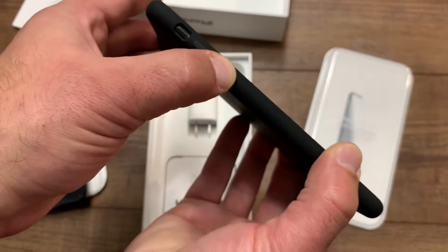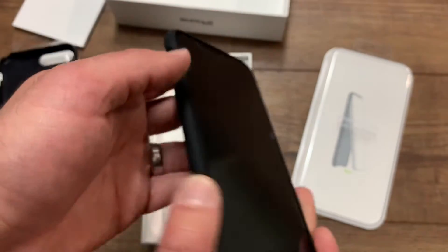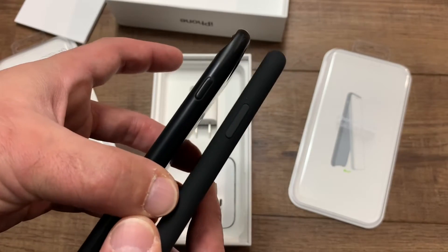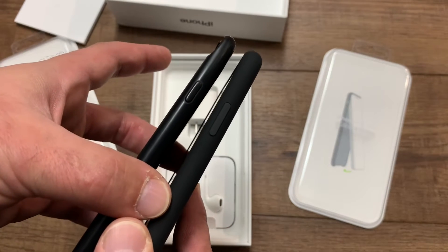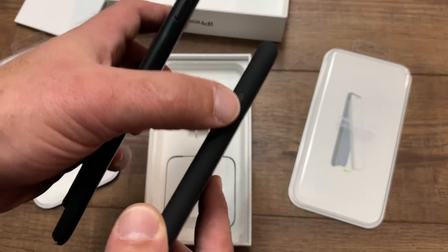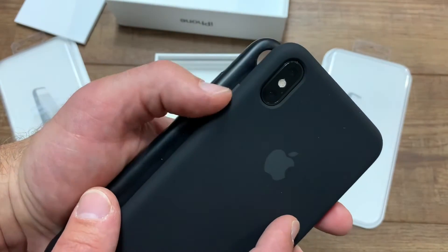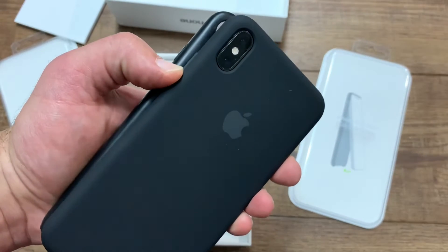The buttons feel great. The silence switch is about the same to get to. The power button got way bigger — that's a huge difference. You can definitely feel and see the difference. I wonder if they did that because a lot of people broke the smaller button, or because the protector made it harder to press. This new one is extruded out a bit more so you can feel it better and click it without messing up whether it's up or down.